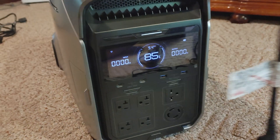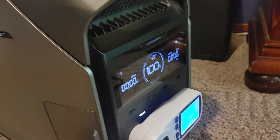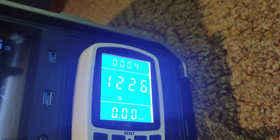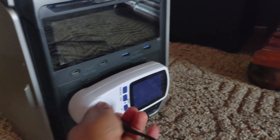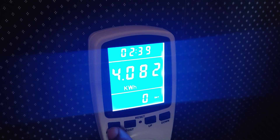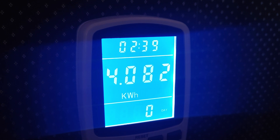So now we're going to charge her back up and then run our capacity test. Starting at 100% charge with everything reset — this is a 4000 watt-hour power station, so it's going to run a few hours. She just finished up and conked out. That ran for two hours and 39 minutes and delivered 4,082 watt-hours. That's wonderful.